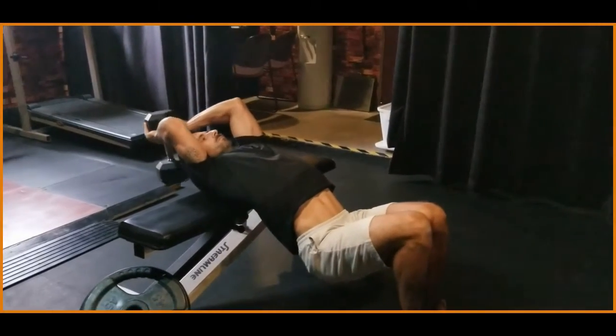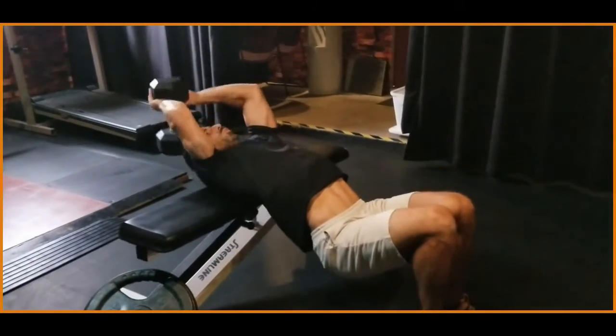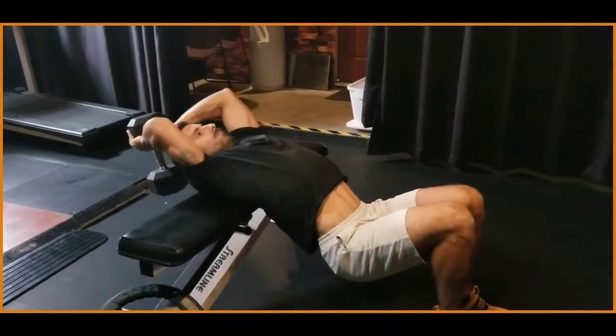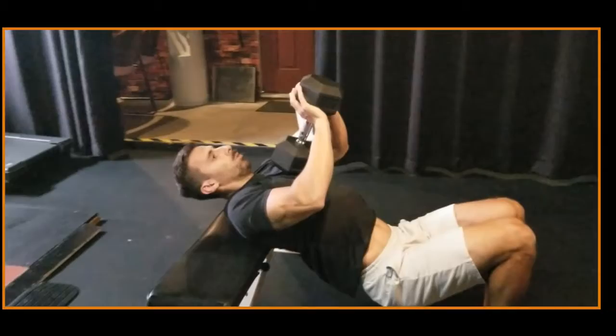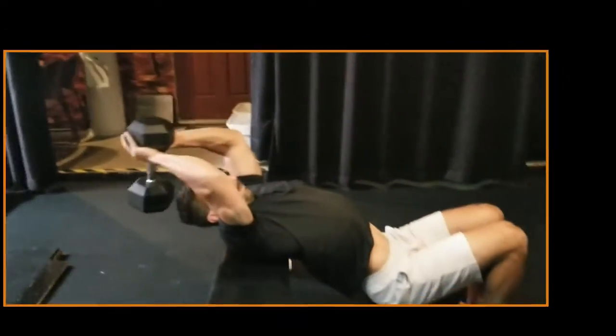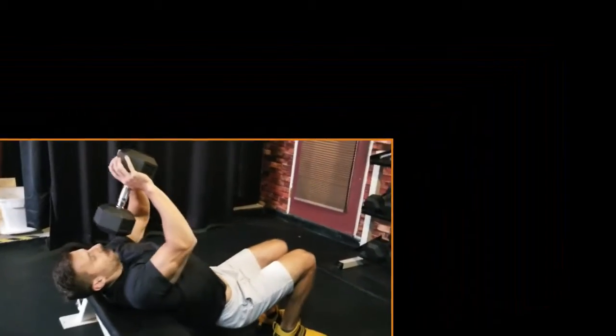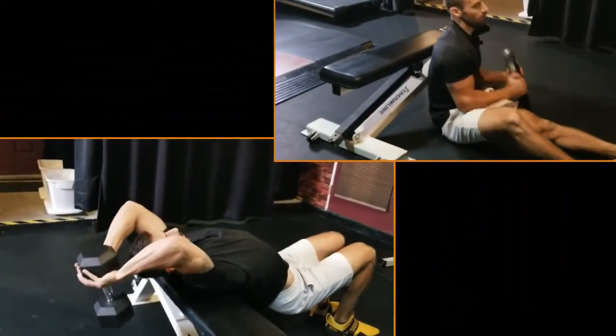If you've never heard of a pullover, you're probably not the only one, because rarely do I ever see this performed in the gym. However, I have my clients do this exercise because it's a unique range of motion that gives you a great stretch in the lats, and you can also manipulate it to work the chest as well.